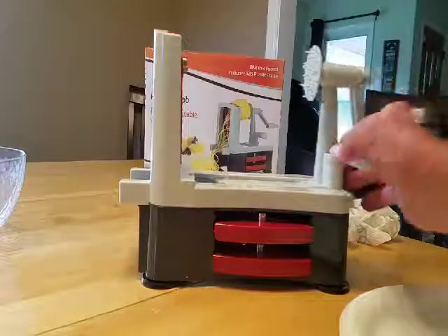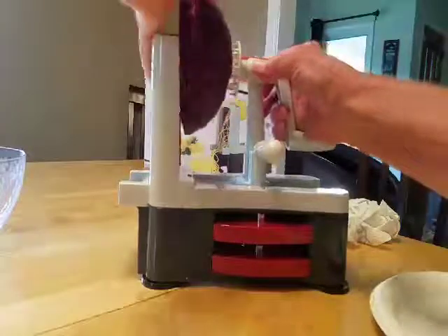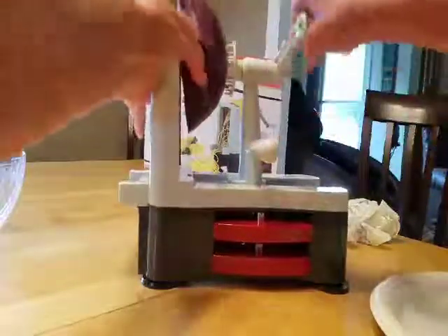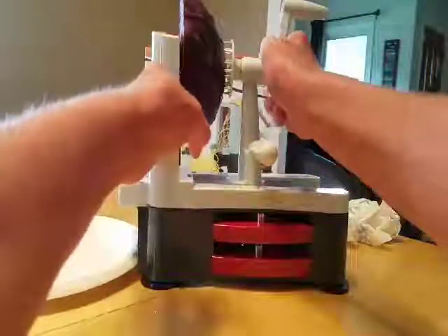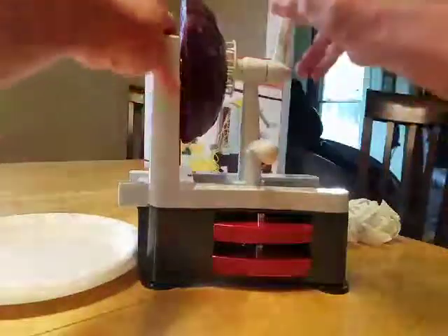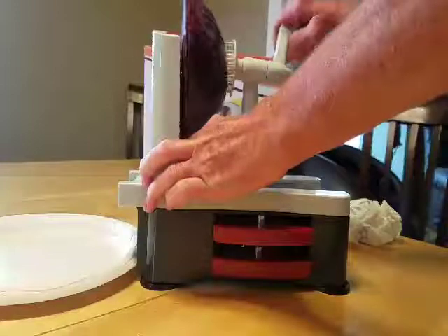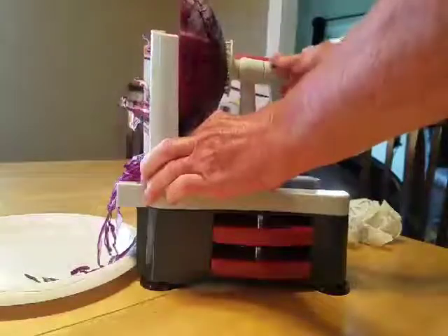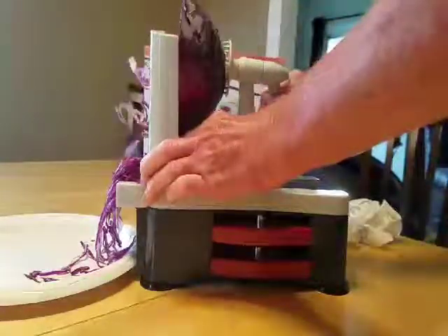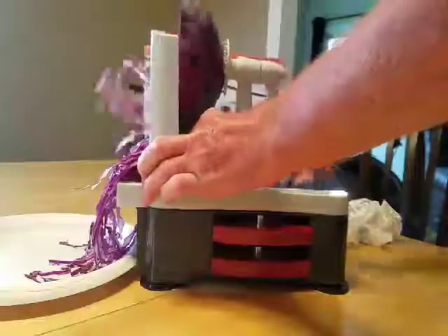I looked on the Amazon page and I saw that they had it pressed in like this, so let's give it a try. I am reaching across the phone I'm using for my video camera so that's probably not helping. And maybe that's what this is for. We're both learning at the same time — pretty cool.